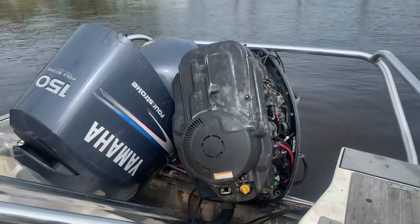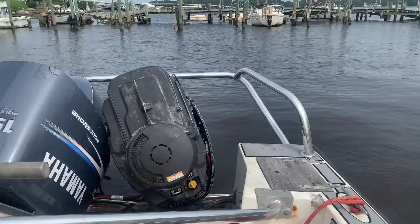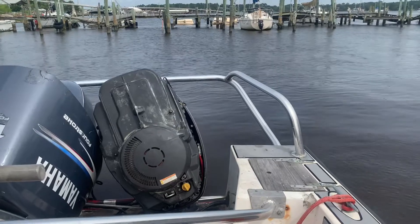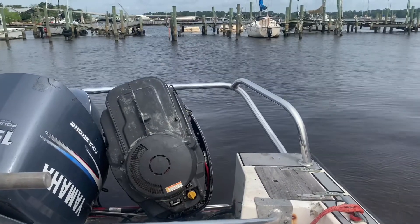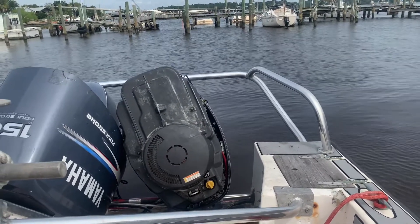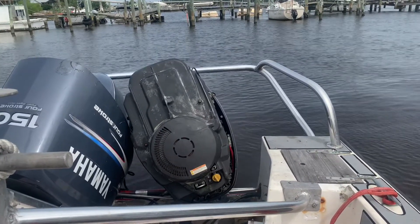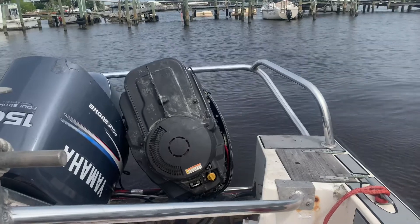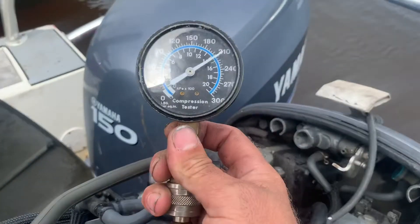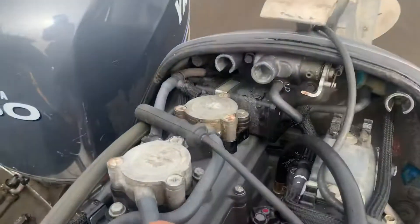I've got the compression tester on my number four cylinder now. One thing you also want to make sure is that you have a good, fully charged battery so everything spins up properly and you have plenty of speed on your starter — plenty of voltage. Hitting it on number four now. Flipping the tester over, we've got about 210 to 212 on there.